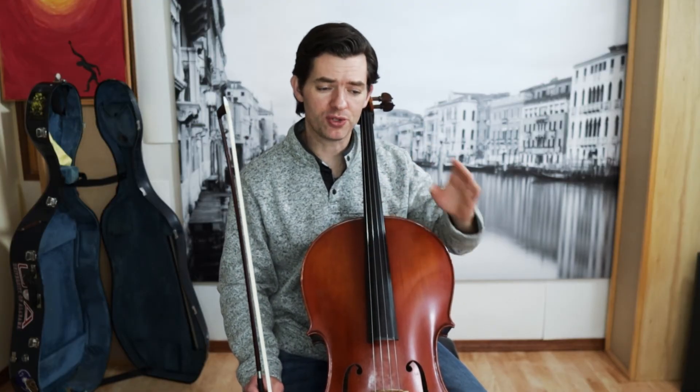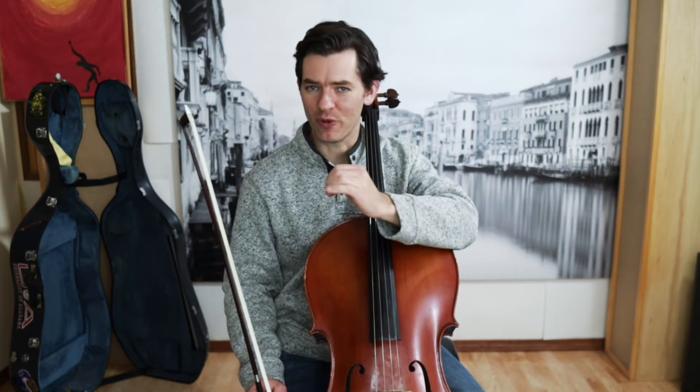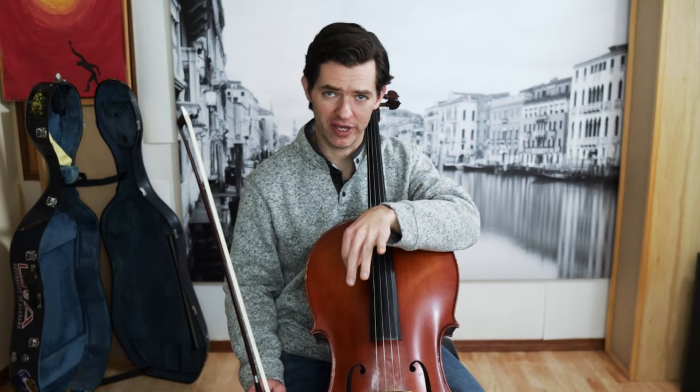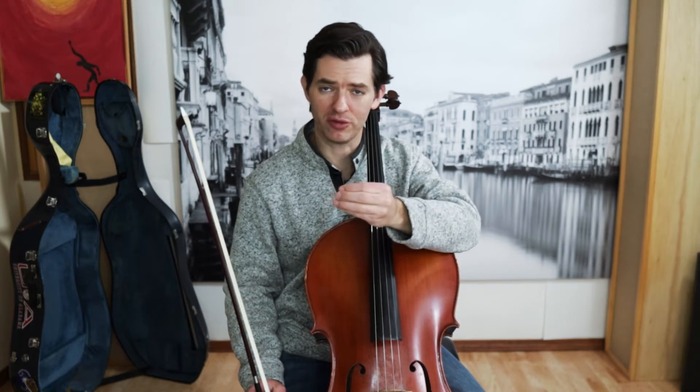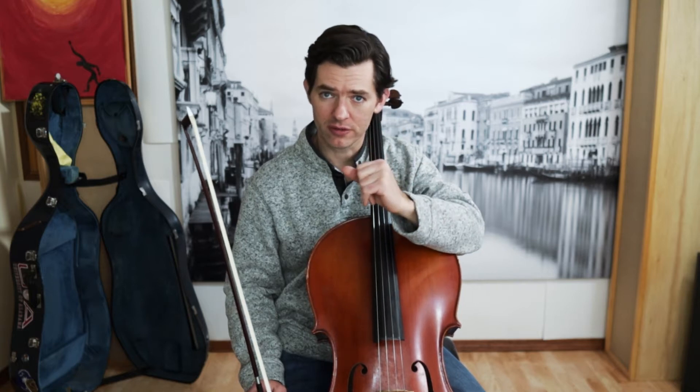With connecting the sound — are you finishing the note and then starting the next one at the right time? Remember, the metronome can only tell you if you started the note at the right time. It can't tell you if you actually held out the note correctly or held it for the full length and made it connect to the next note. You have to do that with your ears.